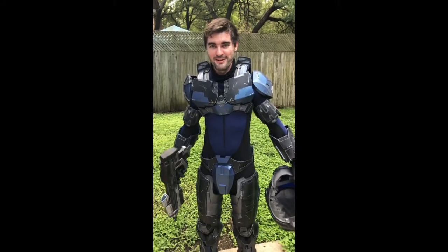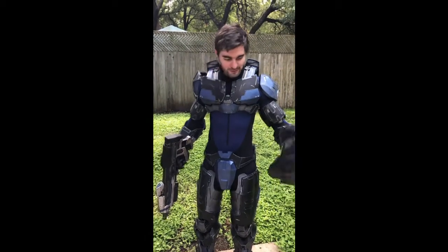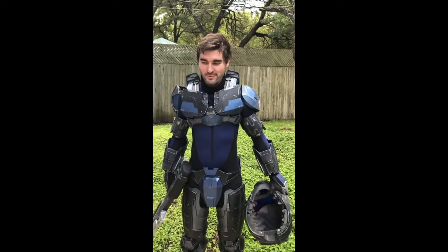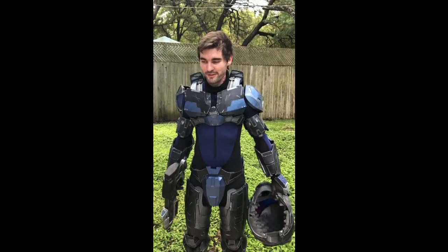As you guys can see, the armor is finally finished. I have 100% completed it. Here is my helmet with its visor. I started this project back in February and now it is finally over, finally done.